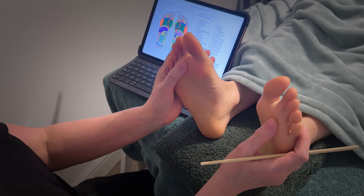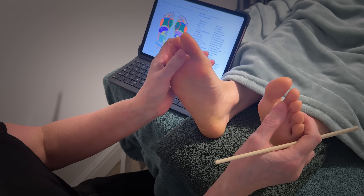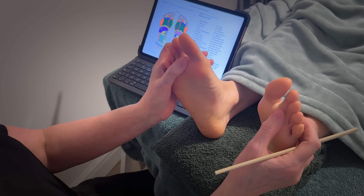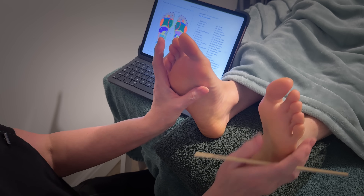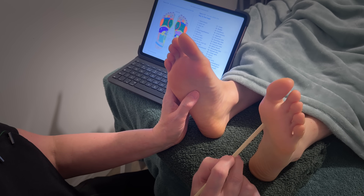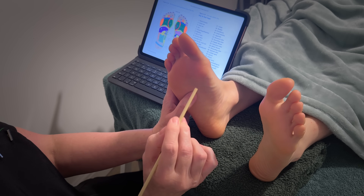Let's look at number 12, which is the bronchial and thyroid helper to be more specific, which is this one here — coming down there and coming down there. So that's bronchial.